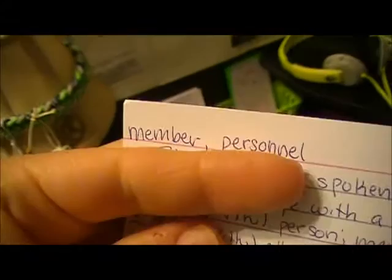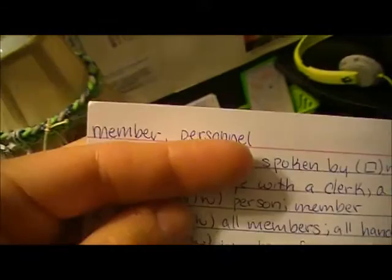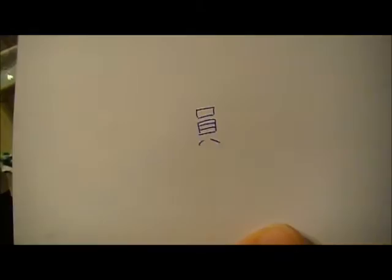What I do is I pick out a card, and then I try my best to cover it and just look at the top part — like 'member, personnel.' So then I try to recall how to write the kanji. Right now I'm learning the correct stroke order and recalling all parts of a kanji, which is pretty hard.